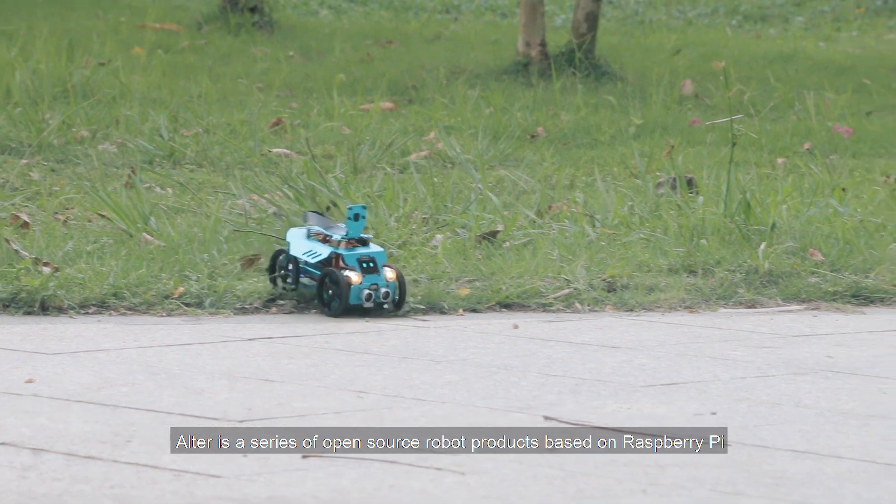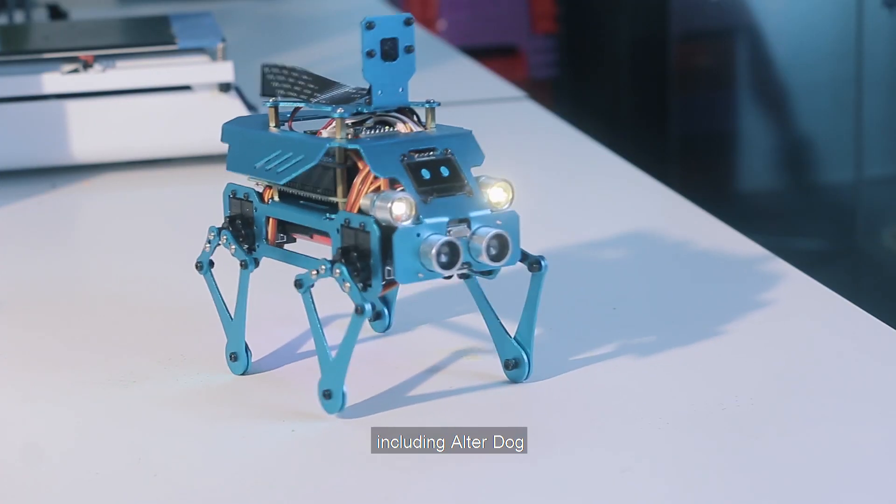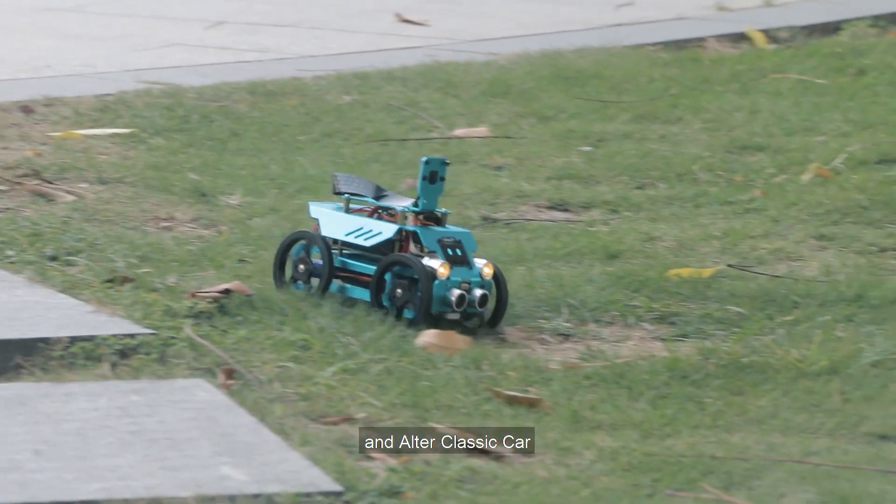Otter is a series of open-source robot products based on Raspberry Pi, including Otter Dog, Otter Racing Car, and Otter Classic Car.